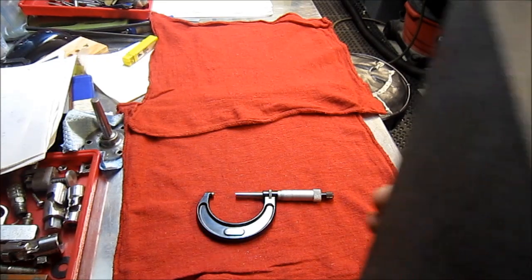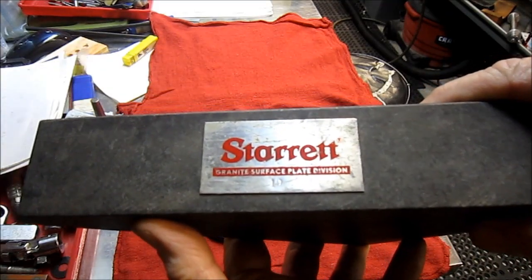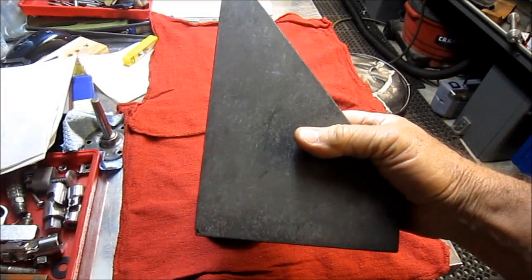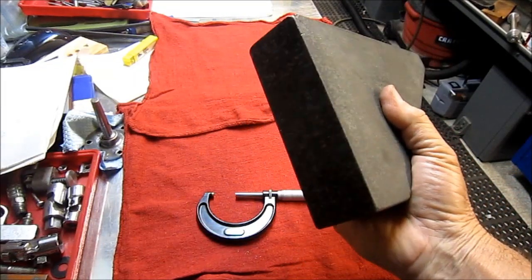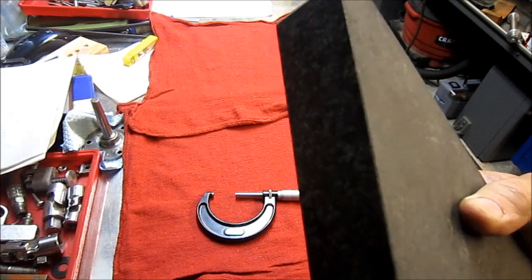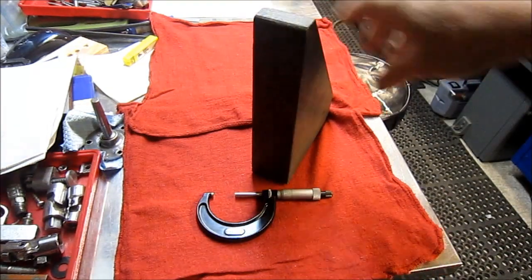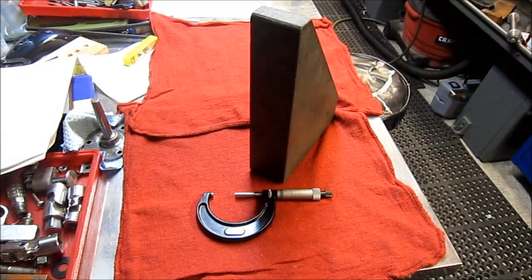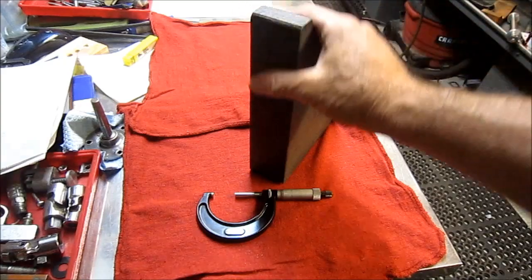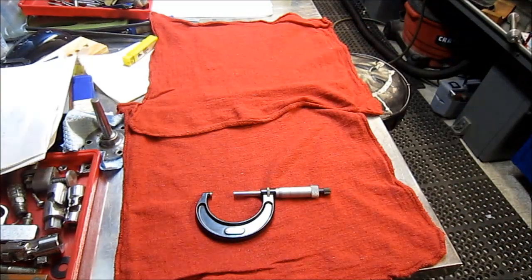The next little Starrett item I picked up is a granite 90-degree plate, 2 inches by 6 inches by 9 inches. I paid 15 bucks for that. I'm really happy with that buy — checked it out and it's in good shape.